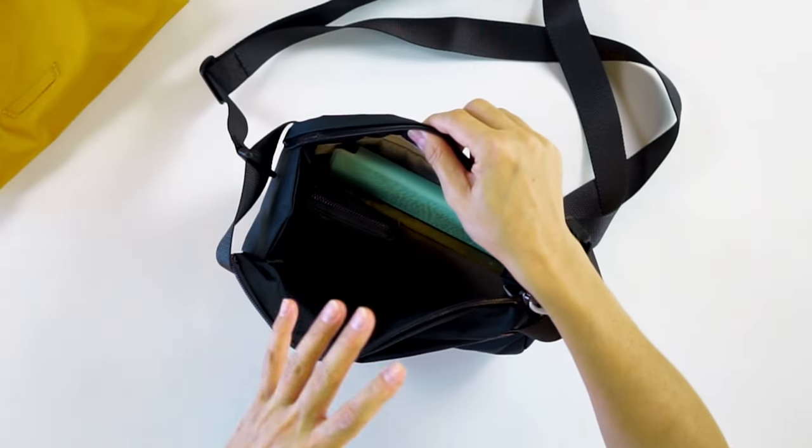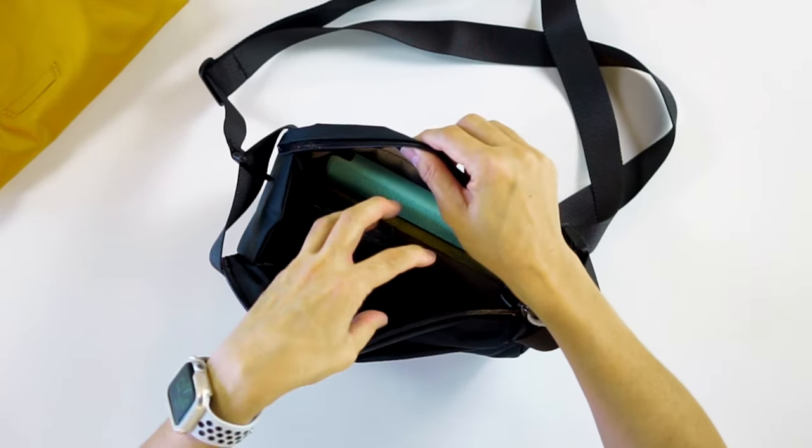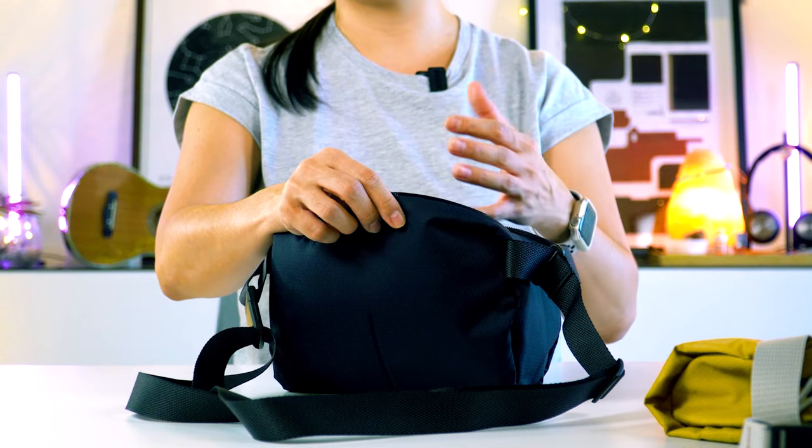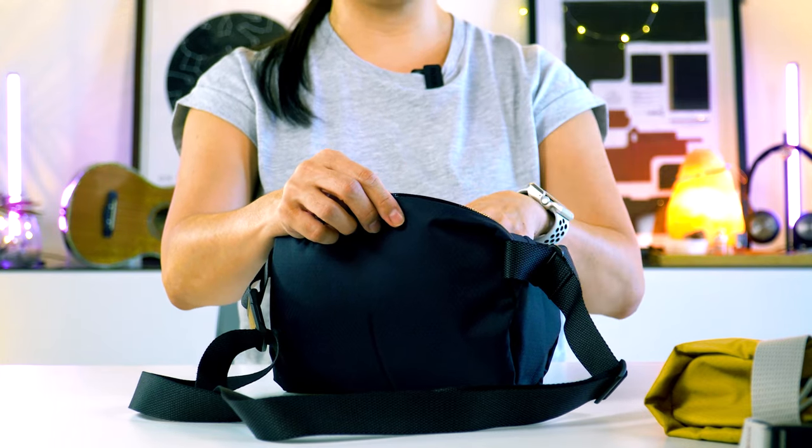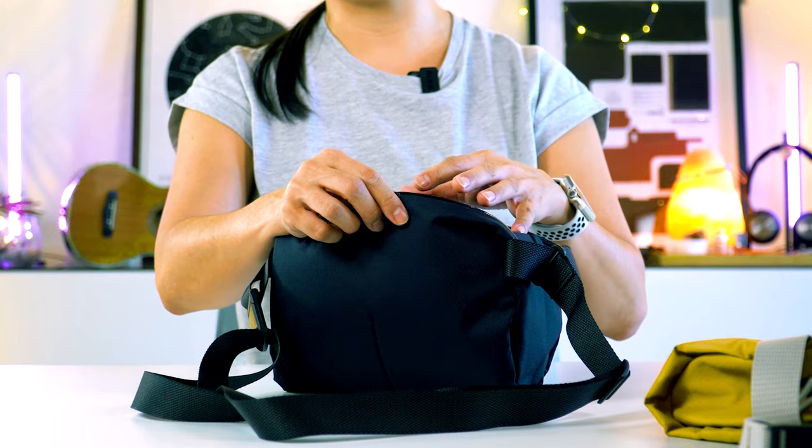You won't be able to fit a water bottle in here with all of these items. Maybe you could try to squeeze in an A7 memo bottle, but honestly I think that would spoil the experience because you're fitting in too many things in this bag.